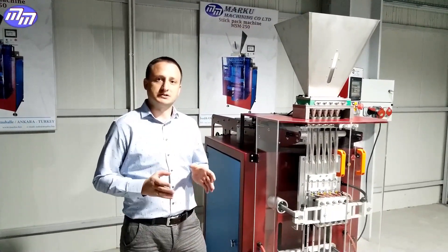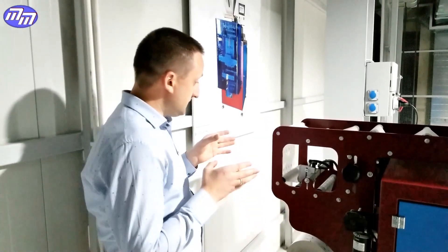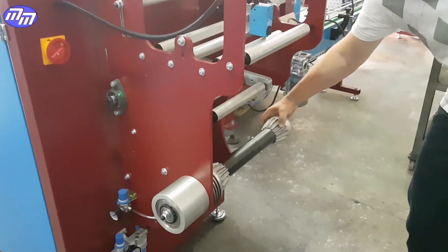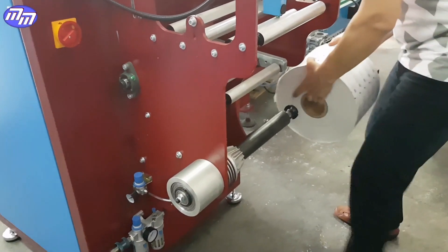Due to the modernization of this equipment, inserting, rearranging, and adjusting the paper roll is quite easy. We insert roll paper weekly and easily.